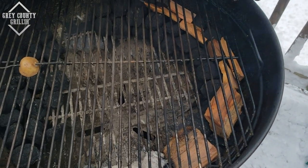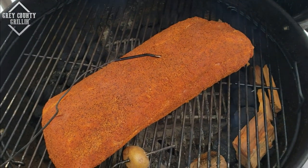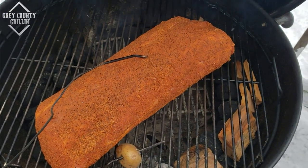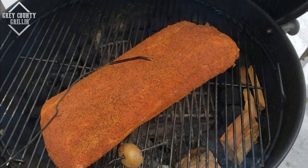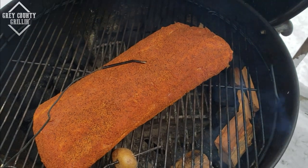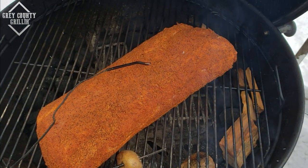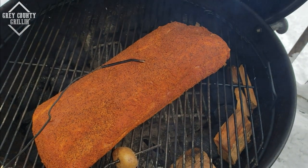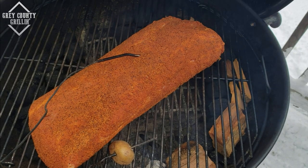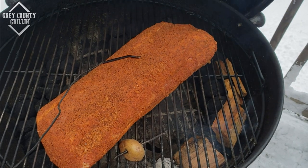The pork is now on and I've got my temperature probe in there. We're looking for an internal temperature of 145°F — that's when we're going to pull it. We're not going to eat it here, we're going to eat it at the dinner we're having with Beavers, Scouts, Cubs. It's going to be for a whole lot of people. It's going to turn out awesome, so we'll come back in a little bit and see how it's doing.